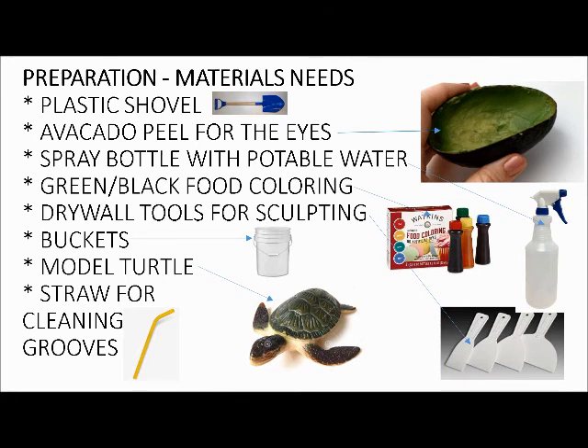Get a spray bottle because you're going to need that for applying color. Use tap water — don't use sea water because the sand and sediment gets in the nozzles and clogs them up, and then you're really out of luck. Buy some green and black food coloring because those two combined really get that turtle color shell that you're looking for.